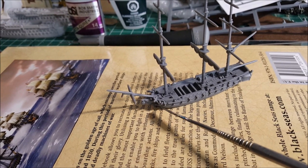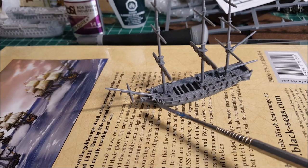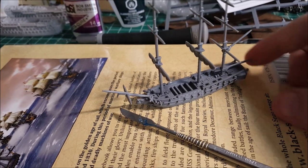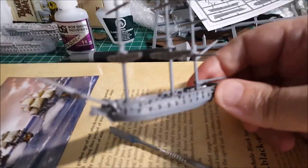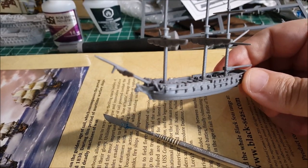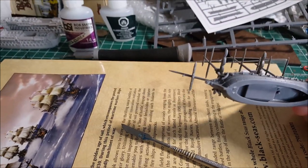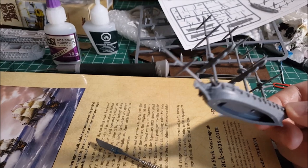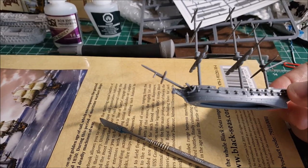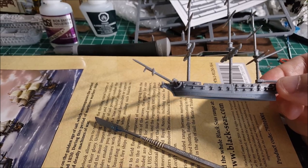I've glued the anchors up when they're raised and lashed to the front. You can also see the figurehead — it slots in there in plastic, and the metal one goes in there as well. I picked a generic warrior-looking guy with a shield and chucked that on there.